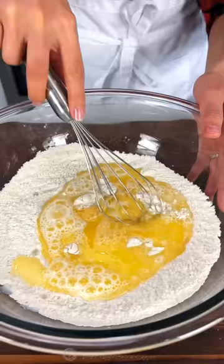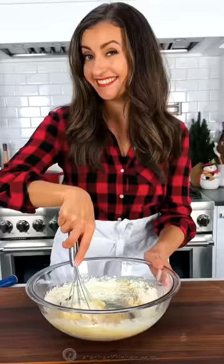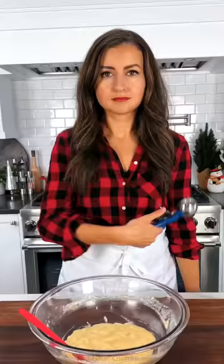Now add warm milk, melted butter, and a lightly beaten egg. Whisk that together until it's combined. It should be lumpy, so don't over mix.